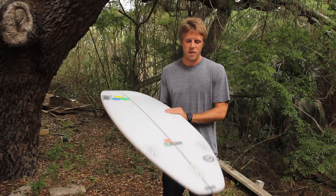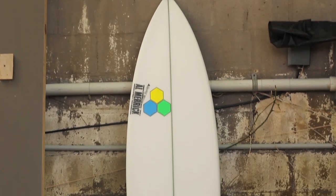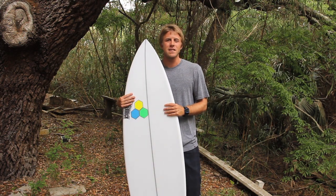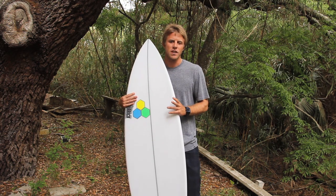Ride this board about the same length as your height. The rails are tapered quite a bit in the T-Low, so when getting this board consider getting about a sixteenth of an inch thicker than your DFR or Rookie Proton.